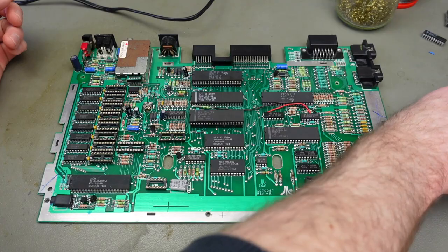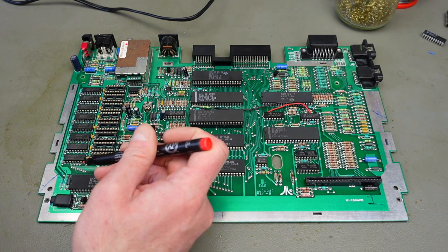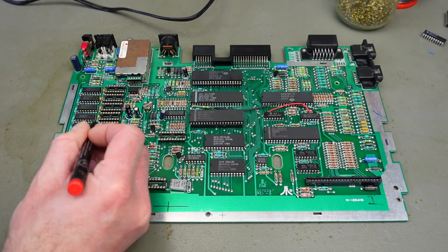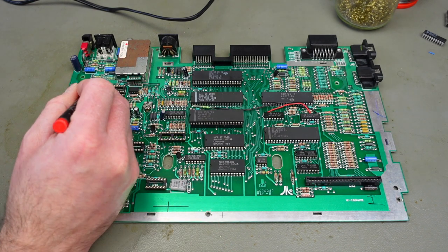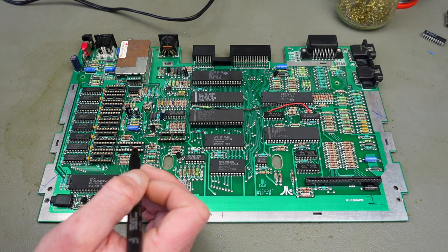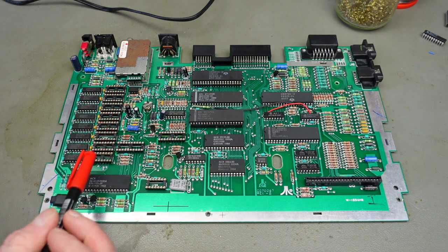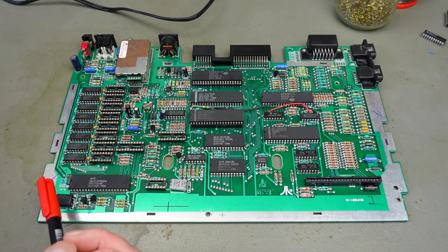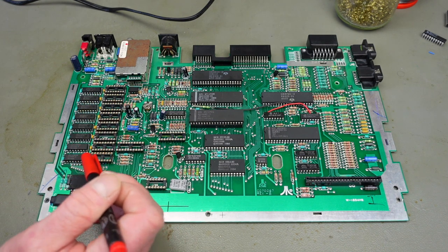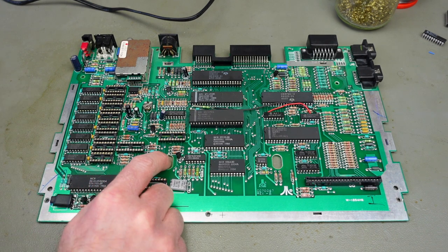Now we're going to have to do some wiring. We have to connect pin 1 — the top-left pin looking at the socket in the correct orientation — on all these RAM chips together, and connect them to our GAL. Then we're going to have to run a wire to the MMU and make some other connections on the GAL. I'm going to run the wire on the back side of the board because it looks neater and makes it easier to replace the RAM chips. You could also bend up pin 1 on all the chips, but I think it's easier and neater from the back.